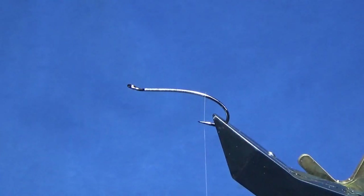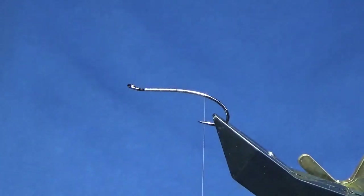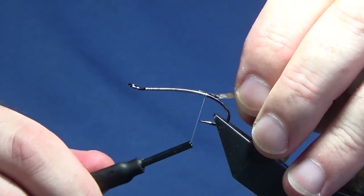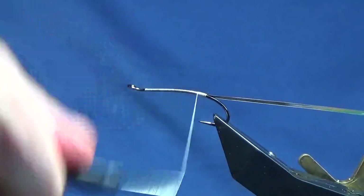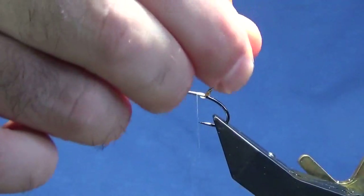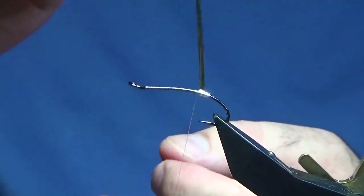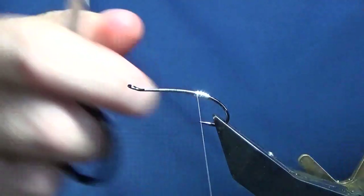The tag at the back is flat silver tinsel — I'm going to use the Uni Mylar Silver and Gold in size 10. I'm doing the silver side, so just tie this in with the gold side facing myself. I'm putting it in at the length I want the tag, then run my thread up tying in the tinsel. I'm going to protect this tag at the back — just put on a wee dab of super glue. Then come round with the flat Mylar silver tinsel in overlapping turns, secure that in, and remove the waste end.